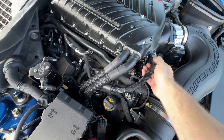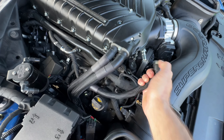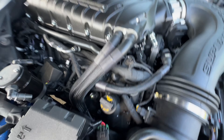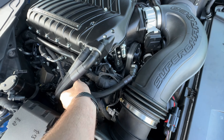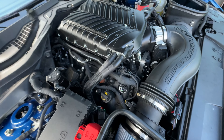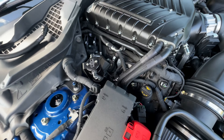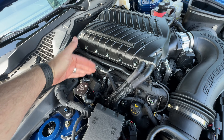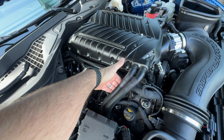We can go ahead and pop this fitting off — just squeeze and pull. This one's going to be much more difficult to get to because it's under the cooler lines, but squeeze and pull. With this one off we're going to route the lines. The first line is going to leave this side of the separator and go to the valve cover.